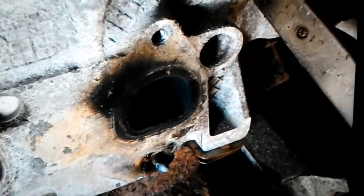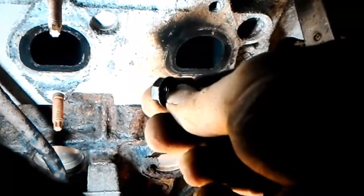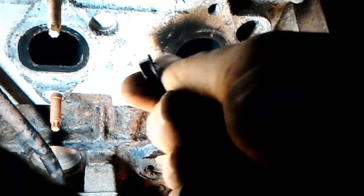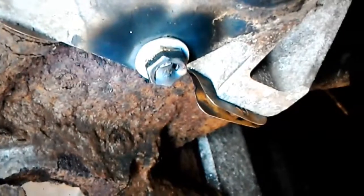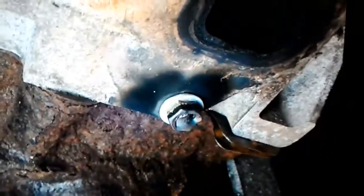I like using that style nut — go to the washer. So there's what it looks like with the nut welded on there. Now the heating and cooling of that helps it come out also.